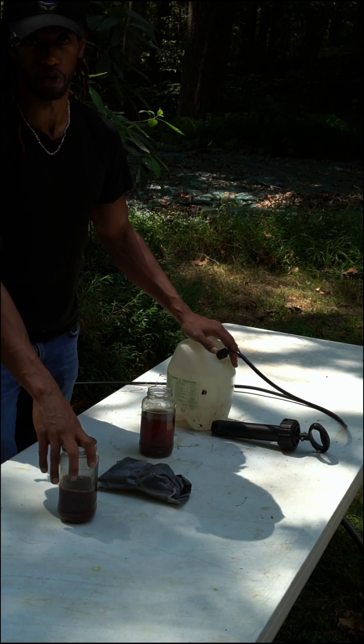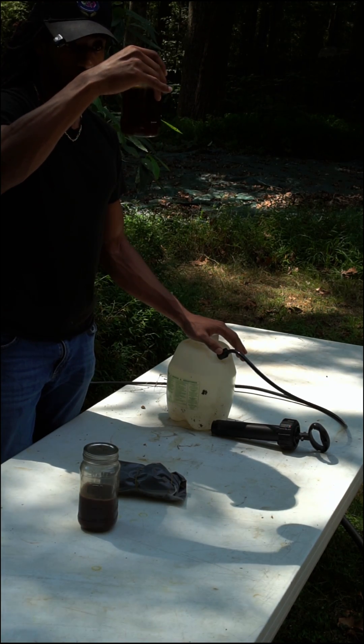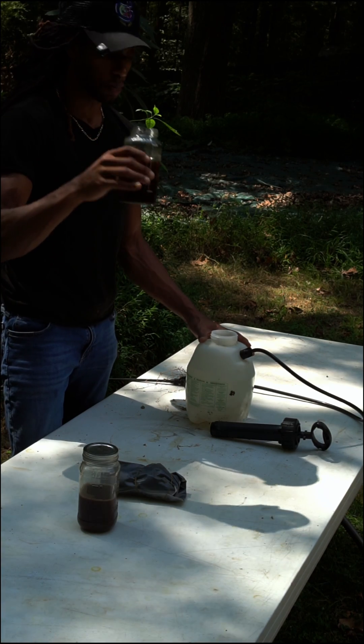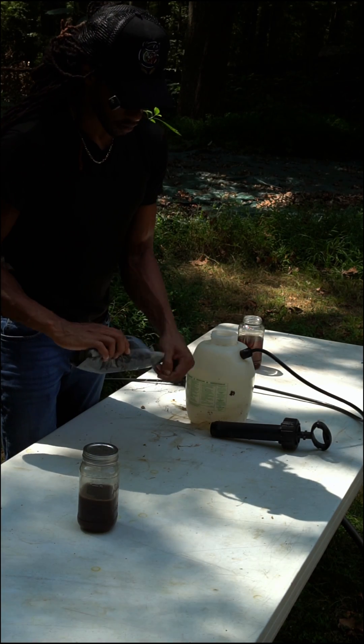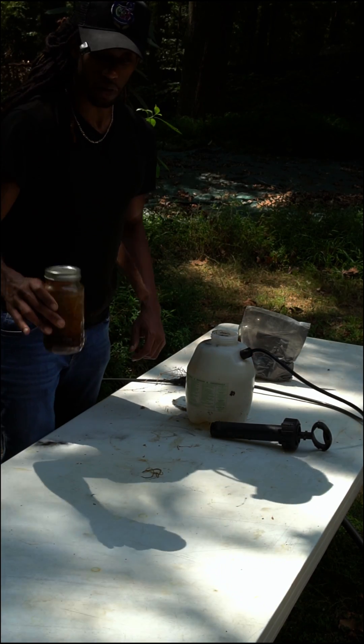For the fertilizer that I'm going to be spraying on the biochar, I have OWN Complete, humic acid, and the fermented plant juice that we made the other day, and a spray bottle with water. So first going to add some of that fermented plant juice, just a little bit, then a little bit of humic acid — it's a powder, don't need a lot at all — and then the OWN Complete.